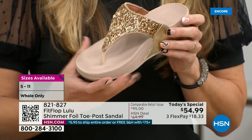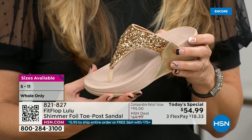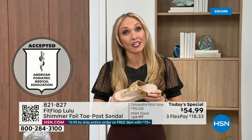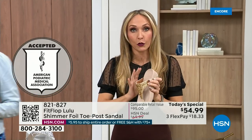FitFlop was really the first fashion shoe designed to promote foot health. All of our shoes are approved by the American Podiatric Medical Association, so you get to wear a shoe that looks like this but actually supports foot health. Your podiatrist is going to give you a gold star. For years, if you wanted to wear shoes that were good for you, they were ugly. FitFlop, back in 2006-2007, said we're going to fix that.